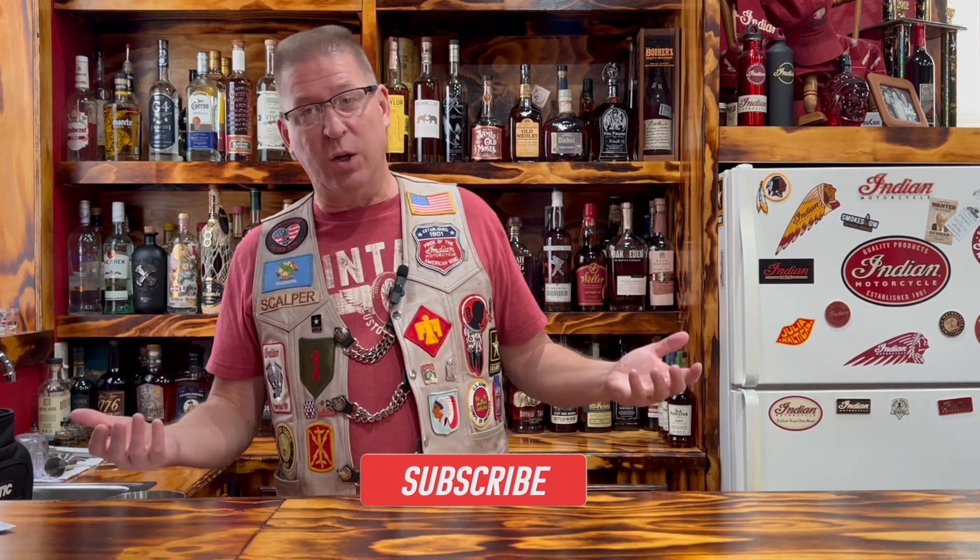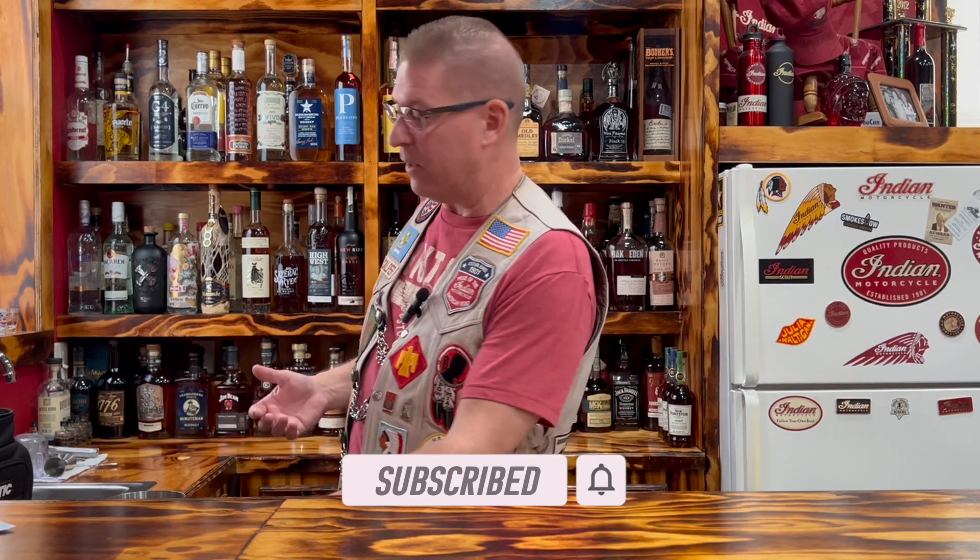He said: a dry martini — three measures of Gordon's, one of vodka, half a measure of Kina Lillet, shake it over ice, then add a large thin slice of lemon peel. We're going to try to make it that way. Full disclosure, I don't have any Kina Lillet, so I did a little more research and they said you can substitute either a good Sauvignon Blanc or a Pinot Grigio. So I've got some Sauvignon Blanc I'm going to use in its place.